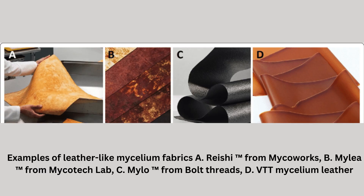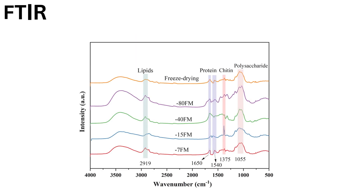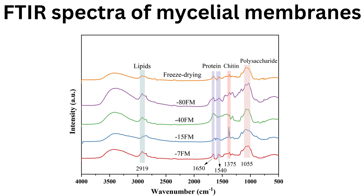In terms of material properties and performance, mycelium leather offers tunable tensile strength of 2 to 10 megapascals and variable elongation depending on fungal strain and processing. Its porous network allows moisture management superior to plastic-based leather alternatives. It is also lightweight and flexible, with lower density than animal leather, a soft hand feel, and excellent conformability.